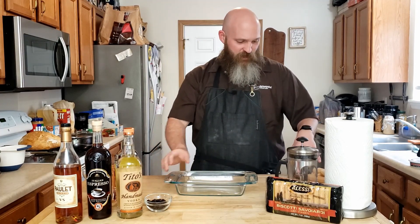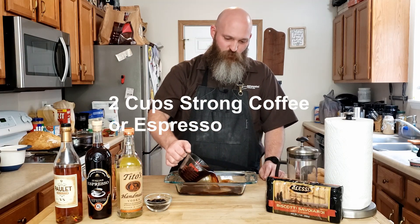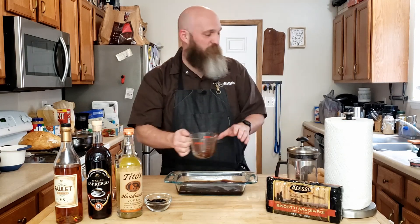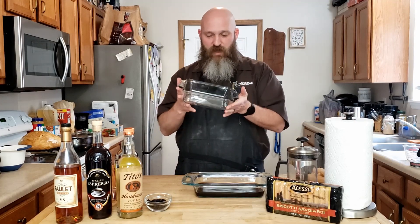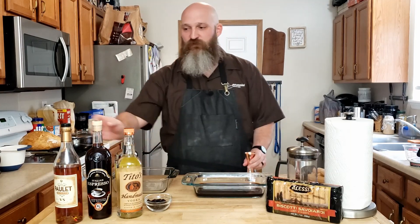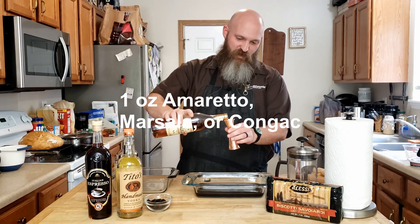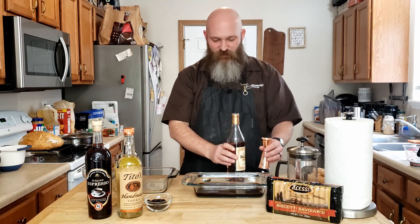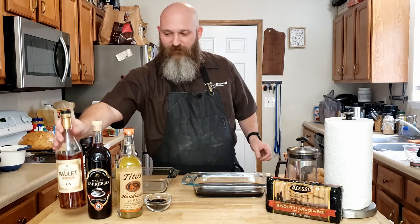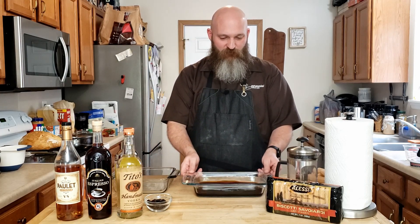First we're going to take about two cups of our coffee and pour it into a flat-bottomed pan — it will make life easier later. Then we're going to take our 8x8 baking dish, that's where we're going to assemble the tiramisu. We're going to take an ounce of cognac, which I had on hand from making a drink on Valentine's Day. It's not expensive cognac, but it tastes good and it's alcoholic.